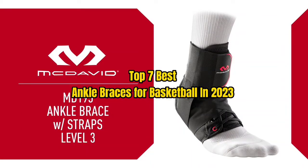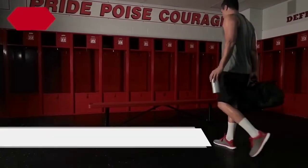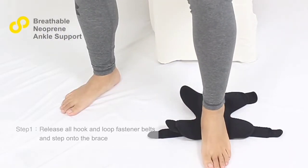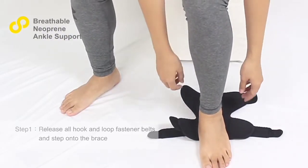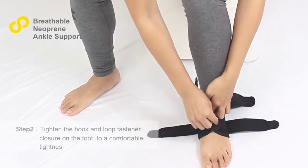Top 7 Best Ankle Braces for Basketball in 2023. Through extensive research and testing, I have put together a list of options that will meet the needs of different types of buyers. So whether it's price, performance, or particular use, we have got you covered.